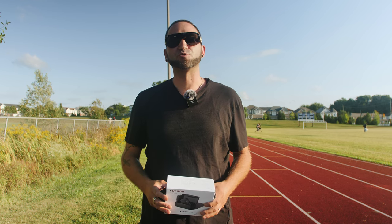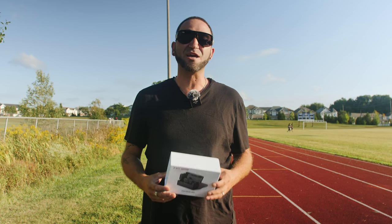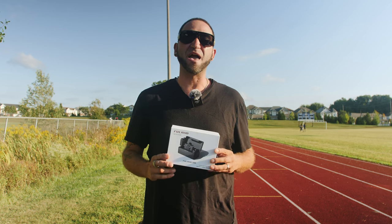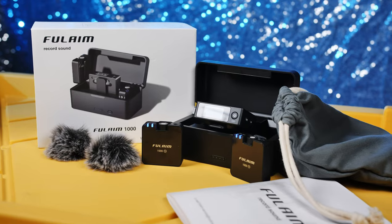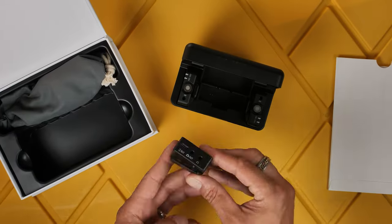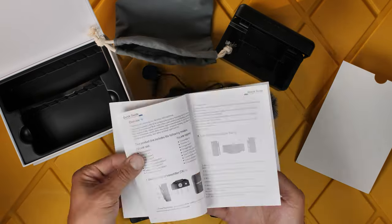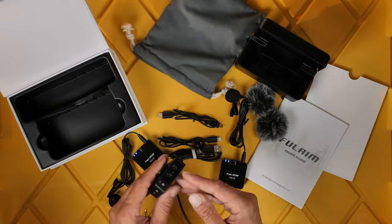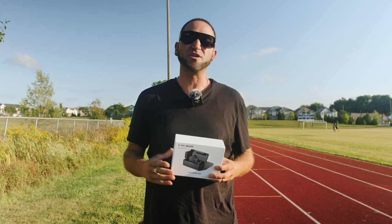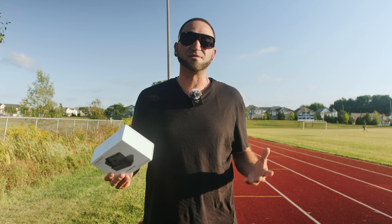Welcome back to Leopatso Productions. In today's video we're going to be listening to and testing out the brand new Full-Aim F1000 wireless microphone kit. If you haven't watched my previous video covering the unboxing, initial setup, and all the specs, in today's video we're going to be doing some testing outdoors.